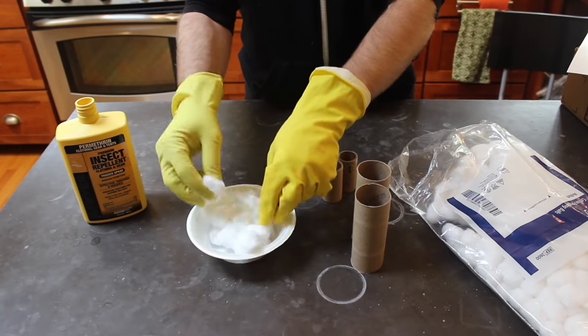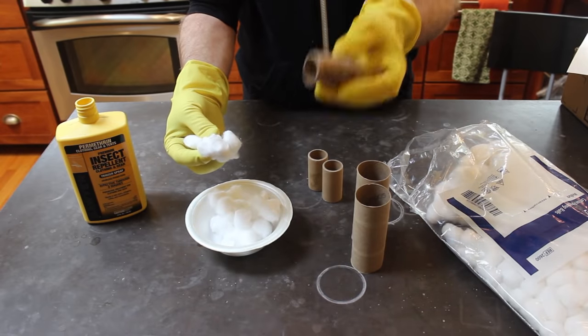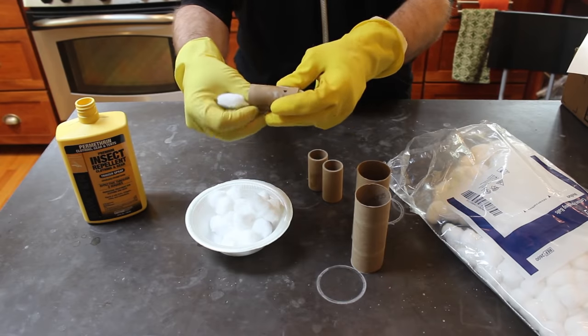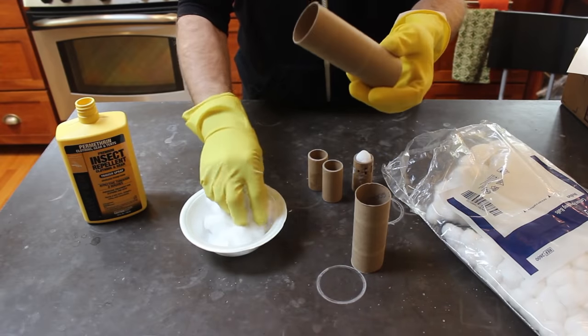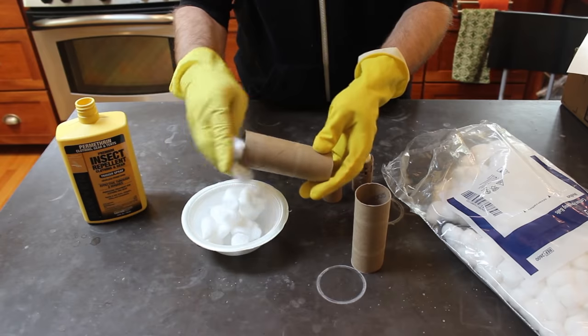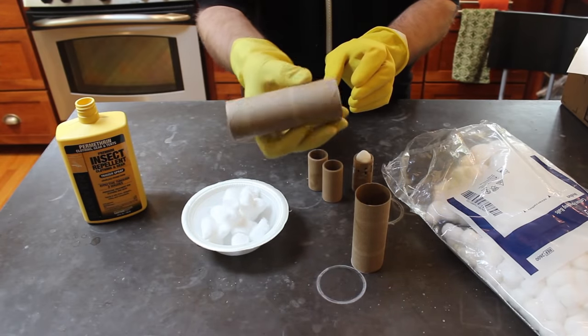Once your cotton balls have dried — which takes an hour or two depending on your conditions — you're going to take your tubes. These are some small ones from a roll of labels. You're going to stuff them in there. If you have bigger containers like toilet paper tubes, you'll stuff them in there too. You don't have to stuff them full; you just want enough in there that would be interesting for a mouse to grab and bring back to their den.